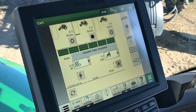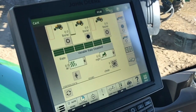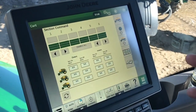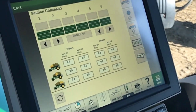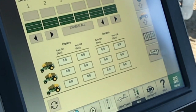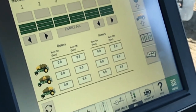When we're doing our section control adjustments, one of the things we need to do is adjust our timings — the time it takes for the product to come out of the tank and get to the openers. There's a delay in that time, and that delay is in the machine outer and inner on the hoses. That's how we end up with a chevron pattern on normal air seeders, because it takes longer for the material to get to the outer wings than to the inner parts of the tool, and that timing adjustment helps eliminate that chevron pattern.